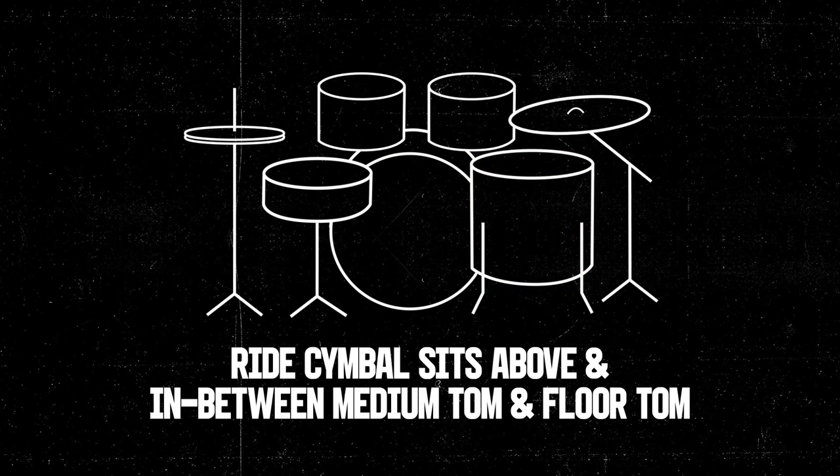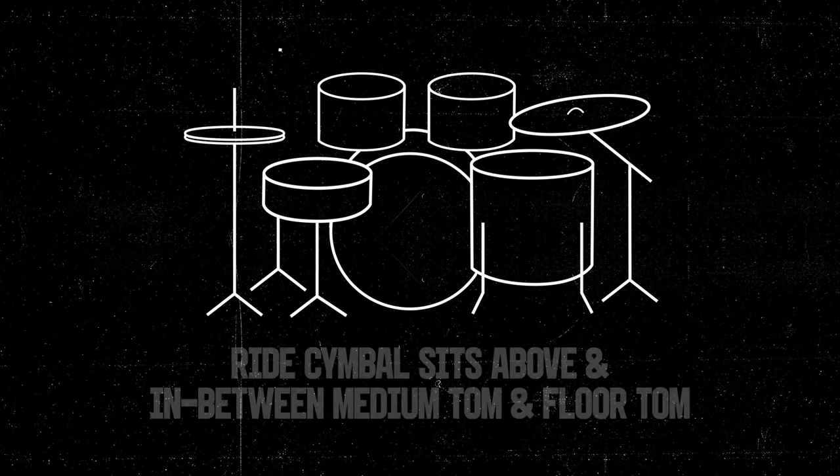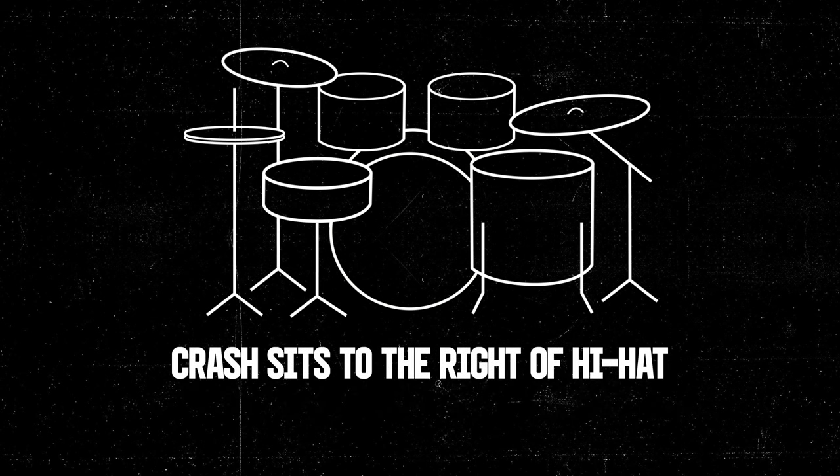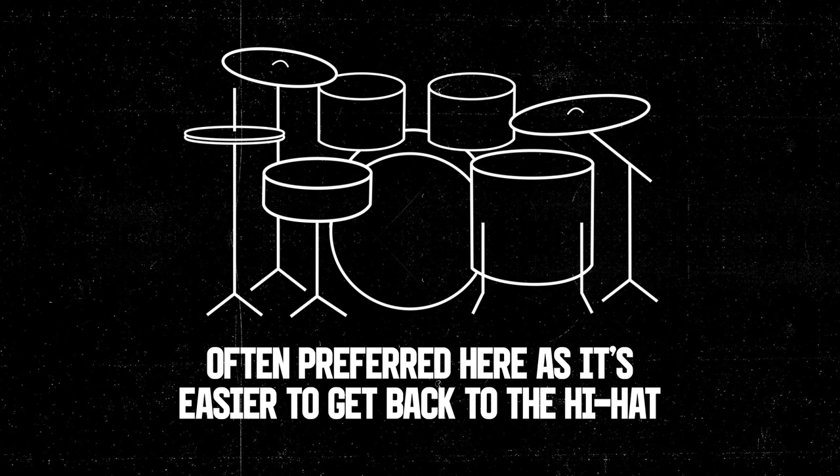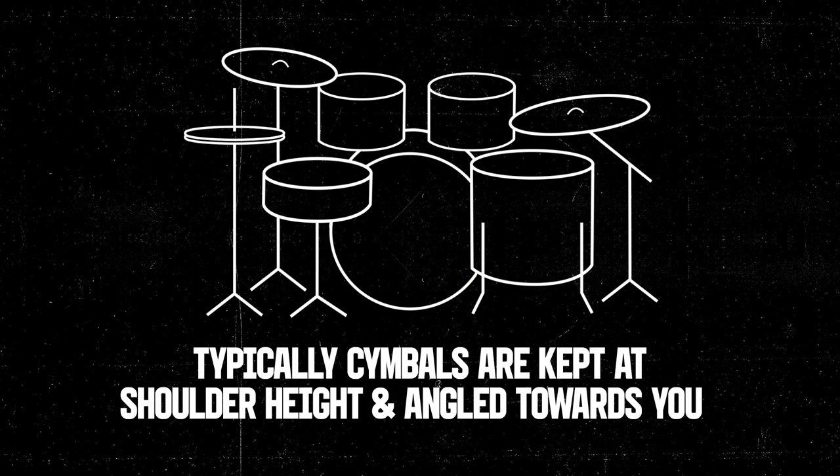The ride cymbal sits above and in between the medium tom and the floor tom, and the crash usually sits to the right of the hi-hat. The crash placement is mainly down to preference, but it's often preferred here as it makes it easier to get back to the hi-hat after performing fills. Typically cymbals are kept at shoulder height and angled down towards you.